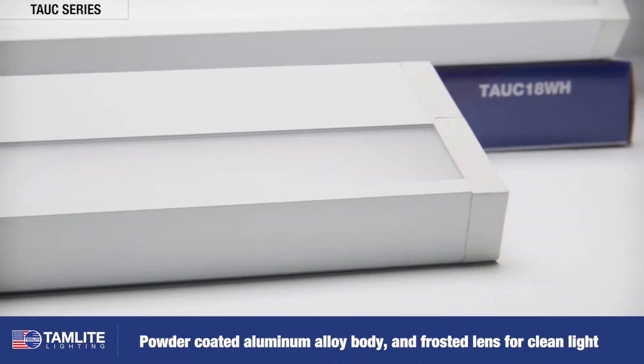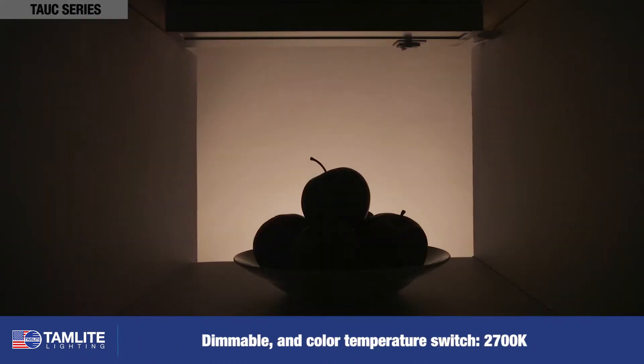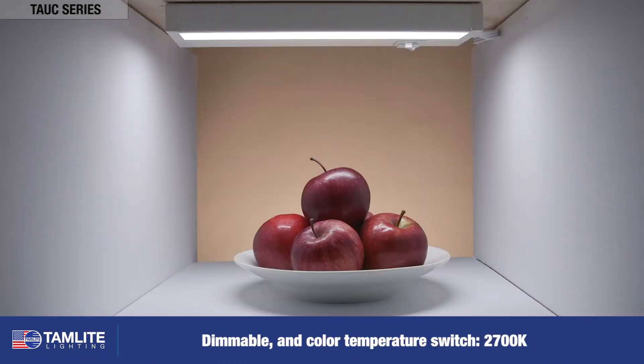With a high color rendering index of 90, it allows colors to truly come to life. The TAUC series is dimmable and has an adjustable color temperature to switch between warm and cool whites.